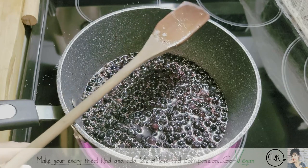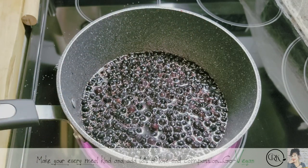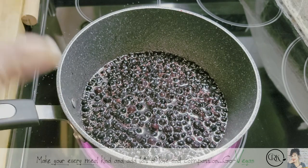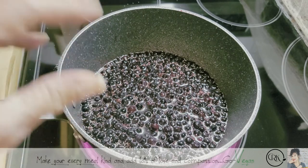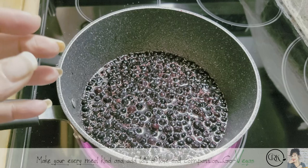Now you're going to bring this to a boil. After it comes to a boil, you want to lower it and let it just simmer until it starts getting thicker. And it won't take long for it to get thick.